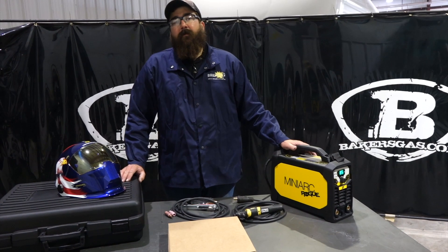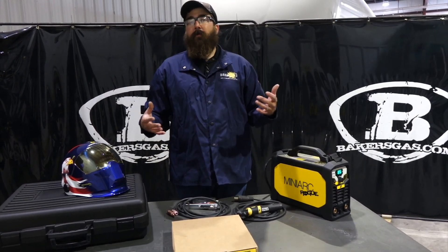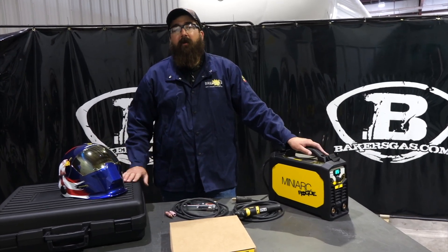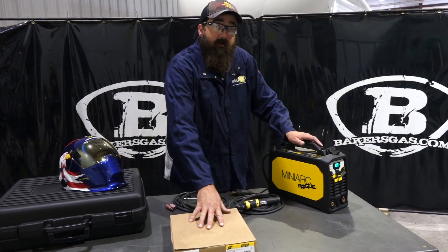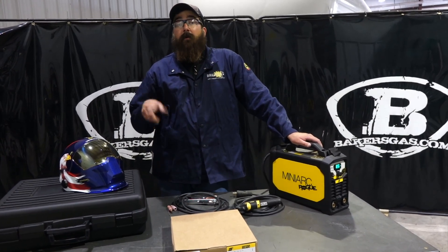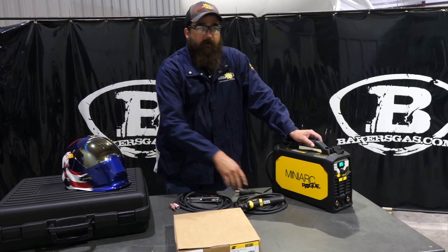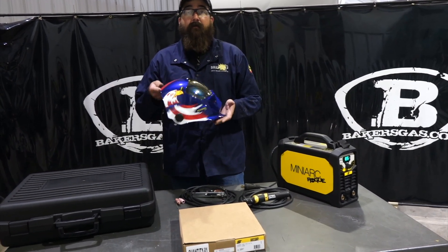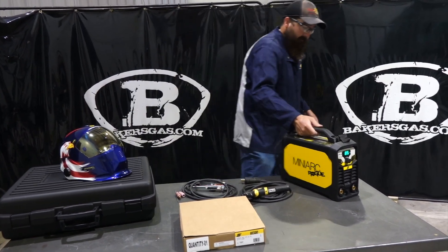Hi, I'm Andrew with Bakers Gas and we're here today with the Mini-Arc Rogue video number two. We're going to answer some questions and go over the secondary menu, the carrying case and how the Mini-Arc fits inside it, the TIG torch from ESAB that fits the Mini-Arc, and then we're going to weld with this unit and run a 150-foot extension cord outside to strike an arc. We also have the new United We Weld ESAB A51 Sentinel to talk about.